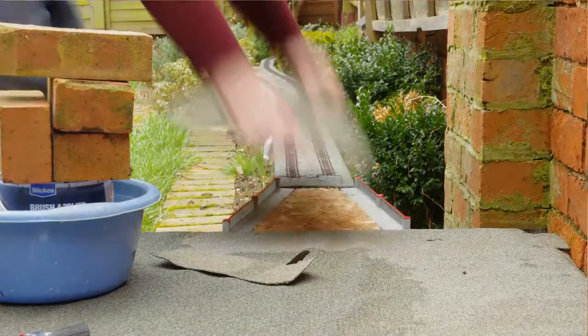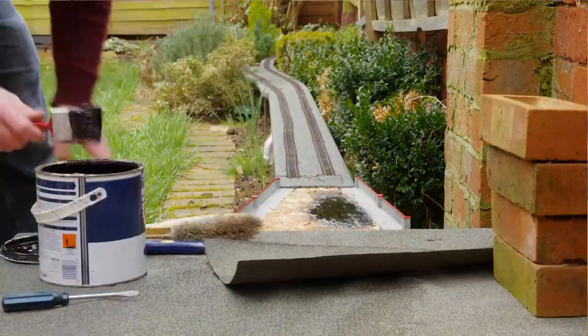Hello, do you remember a few weeks ago I made a video about putting the felt on the bridge down here at Box End?